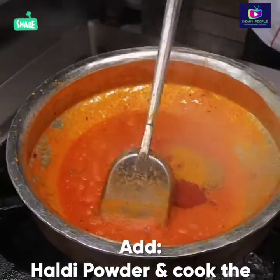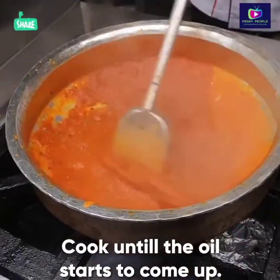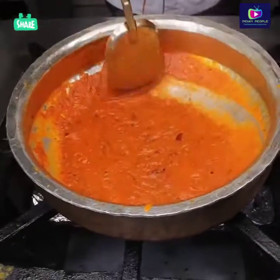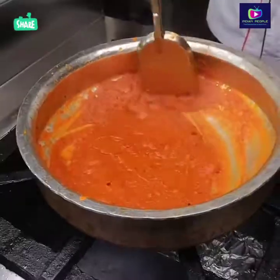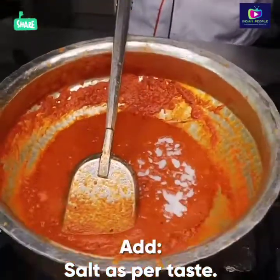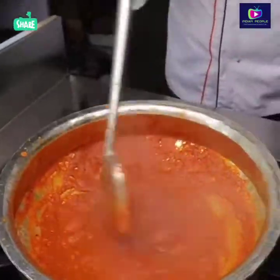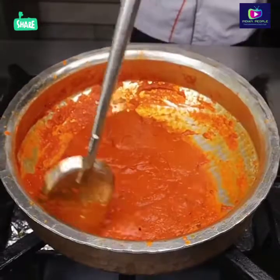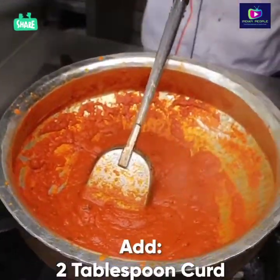Now we will add the masala. We have to cook it until the oil separates. Now I will add the salt according to your taste. The masala is about ready. If you want, you can add fennel (wheat). I am adding 2 cloves.